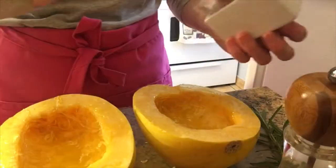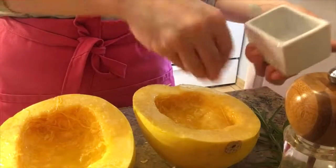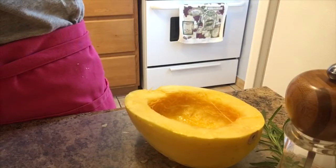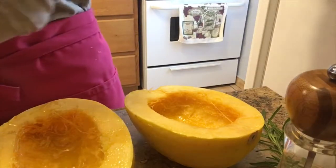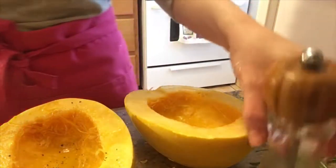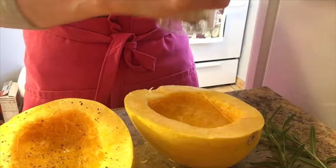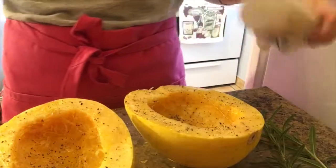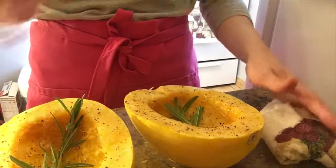Now you're going to take some salt and just drizzle it all the way around. Then you're going to take your pepper and just pepper it — my hands are kind of slippery. I like to do this because I like to flavor the spaghetti squash before I add in what I want to do with it after. Then all you do with the rosemary is put it inside just like so, and this way it'll be easier for you to take it out after it cooks.